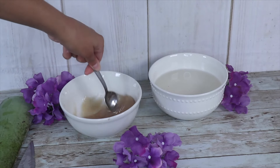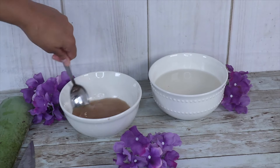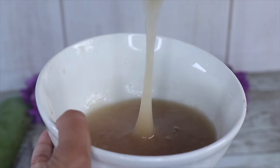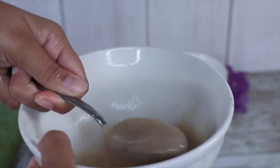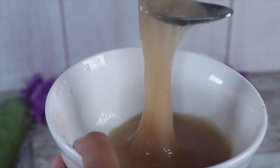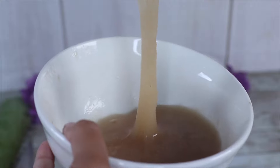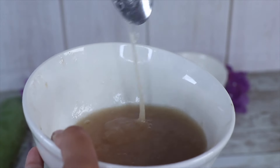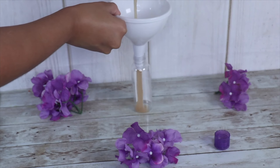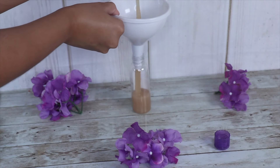You're just gonna want to transfer it into an applicator bottle once everything is all cooled down. Here's a closer look at what my gel's consistency is looking like — it's such a nice thick texture and I absolutely love how this is looking. I just know it's gonna detangle and moisturize my curls. For easier application, I definitely recommend transferring it into an applicator bottle or one of those squeeze bottles from the beauty supply store.